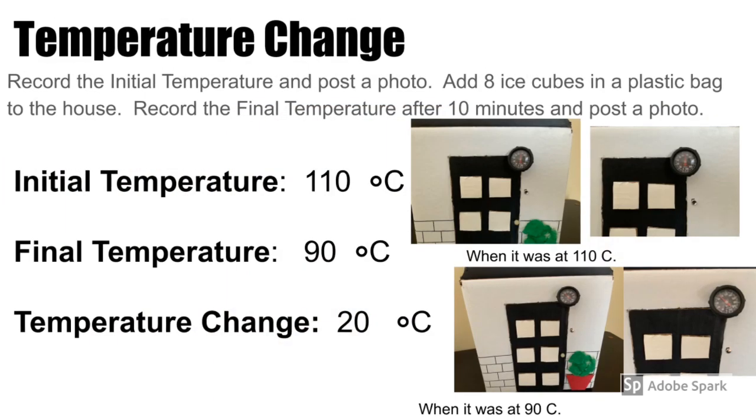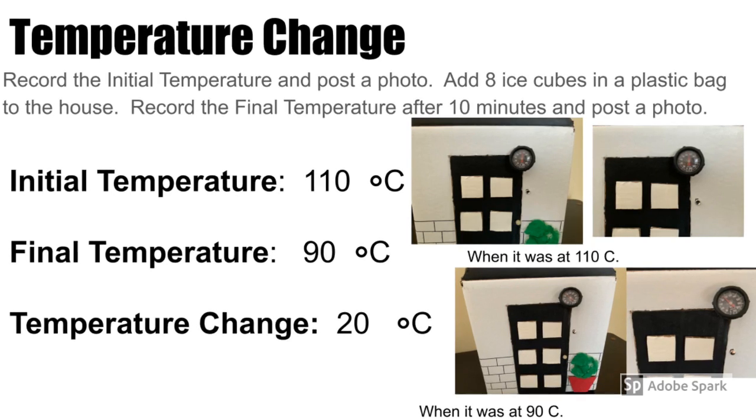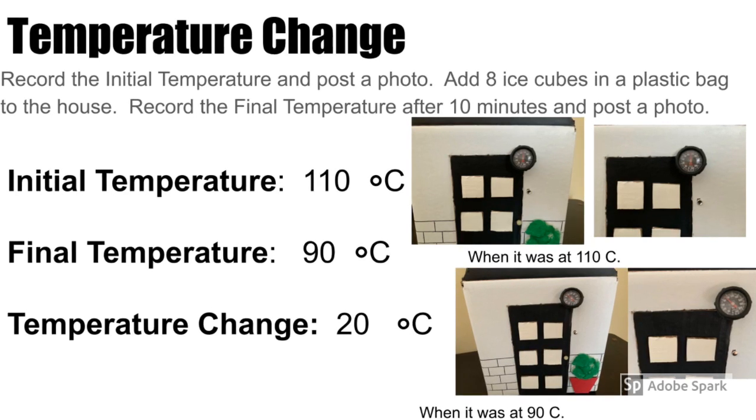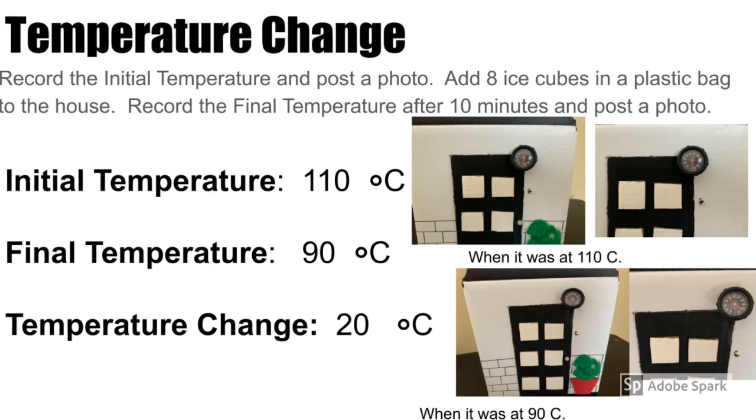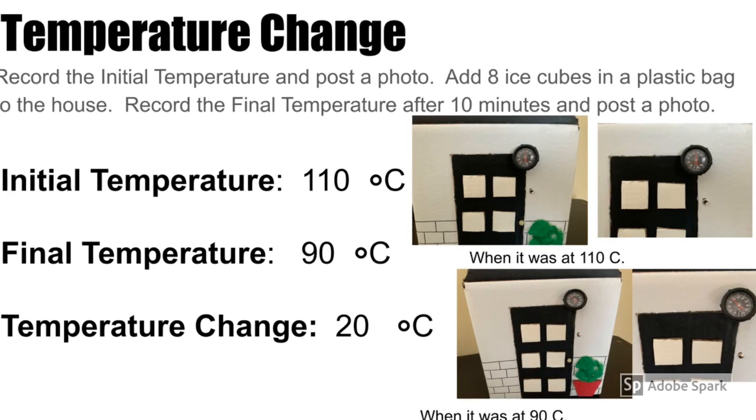The initial temperature for the house was at 110 Celsius, and then when I added the eight ice cubes, it was at 90 Celsius. The temperature change was 20 Celsius in all.